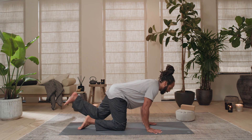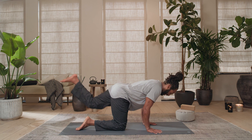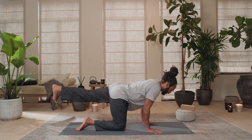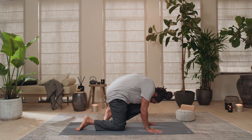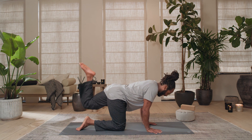Same thing on the other side. Inhale, send the left leg out, push into the left heel. Exhale, tug the knee in. Inhale send it out, press into that left heel, keep hugging the elbows in, exhale tuck it in. Inhale send it out, exhale tuck it in, and then release down.